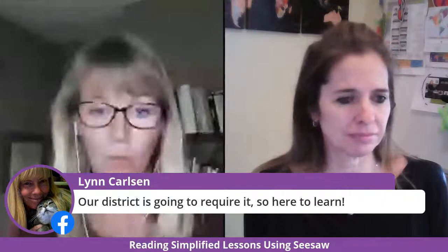Our district is going to require Seesaw, so we are here to learn. Kathleen says she hasn't tried it yet but she's going to. Same with Lisa — not having used it yet, but wanting to learn. This is a great mix. Stormy is also giving us a link to a very cool template that she's sharing with us and going to teach us about.